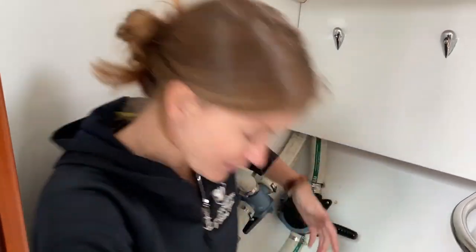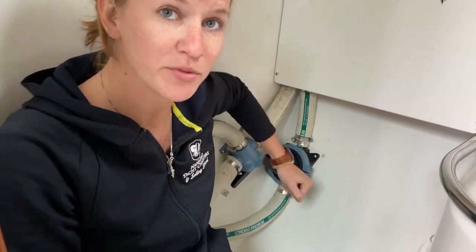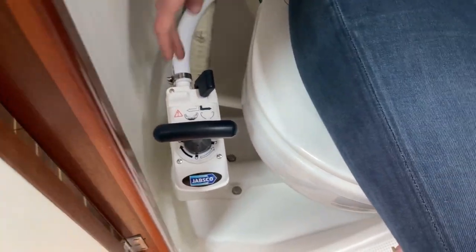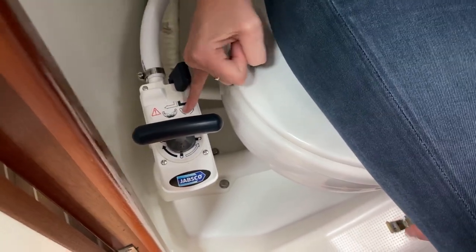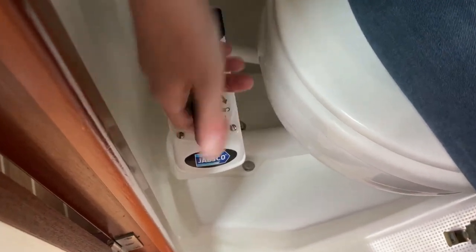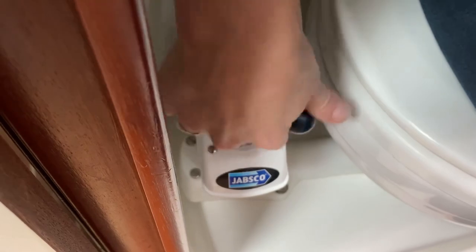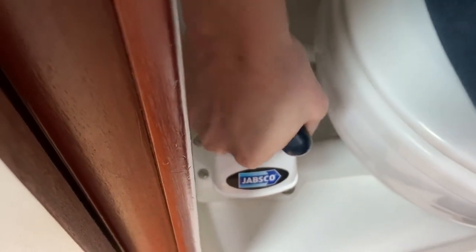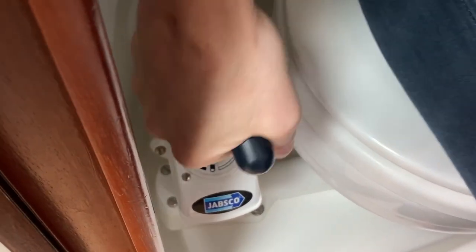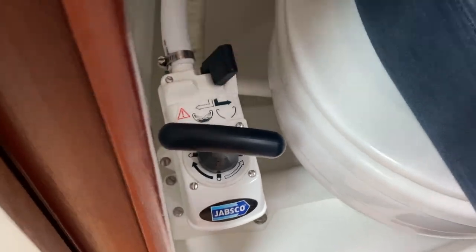Here we are in the aft head. To empty the holding tank, simply switch it over from the tank position to the 'C' (sea) position and you can hear it start filtering over. When in the 'C' position, simply pump it out — just like that manual bilge pump up top. This is a basic Jabsco design — always leave it in the dry bowl position. Start on the dry bowl, then flick the lever over to wet bowl, pump up and down a good five to ten times, then back on dry bowl, then wet bowl again and again until completely clear. Always leave it on the dry bowl.